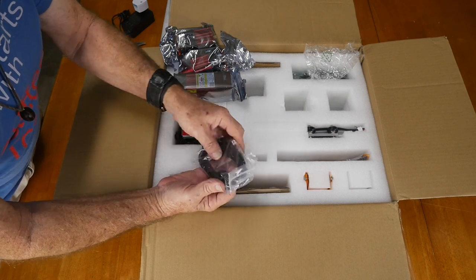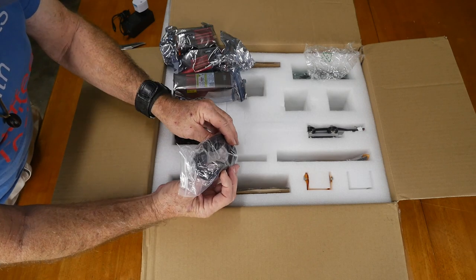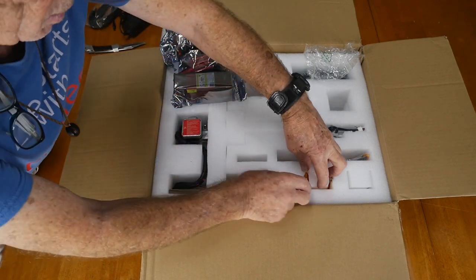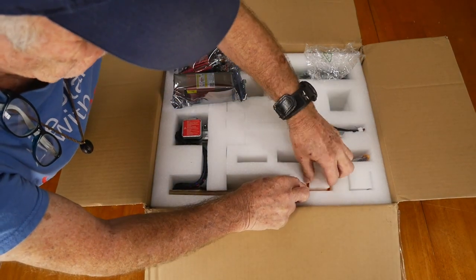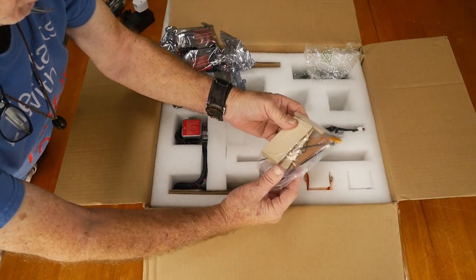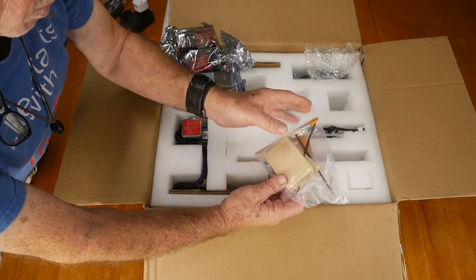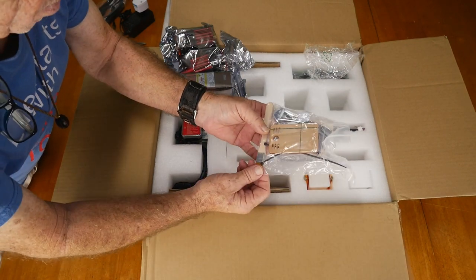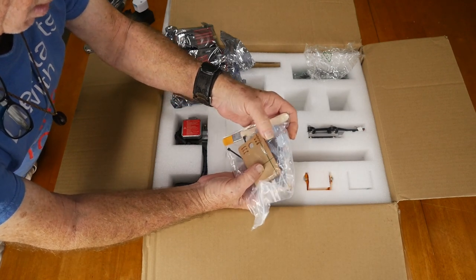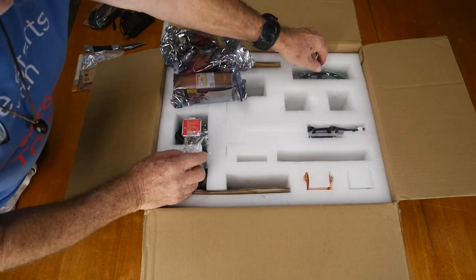USB to USB — 3.0, 2.0, whatever. Got some plastic protection and different samples of materials to burn into, just for checking out the machine. Got a little brush, some basic wrenches, and what looks like tie-downs for the corners and such.